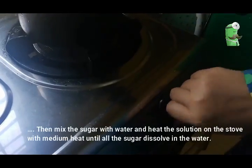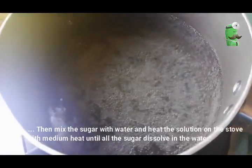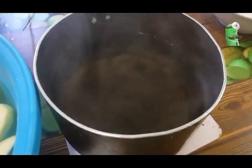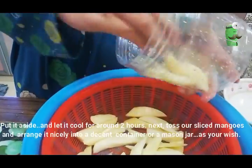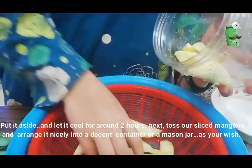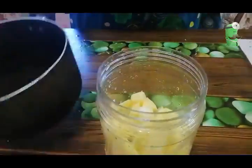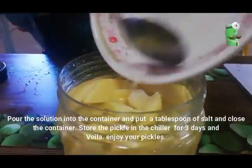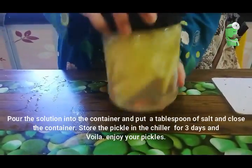Then, mix the sugar with water and heat the solution on the stove at medium heat until all the sugar is dissolved in the water. Pour it aside and let it cool for around 2 hours. Next, take our sliced mangoes and arrange them nicely into a container or a mason jar. Pour the solution into the container, add a tablespoon of salt, and close the container. Store the pickle in the chiller for 3 days and voila!